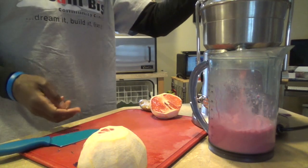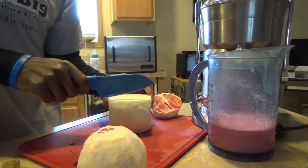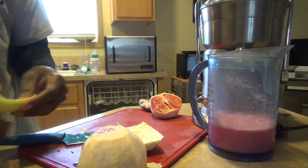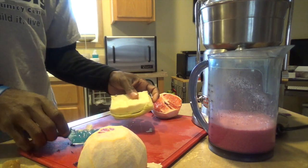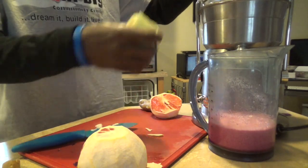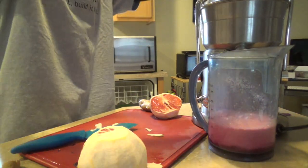It's good. Let's mix a little of the green in there with the red, and the garlic.